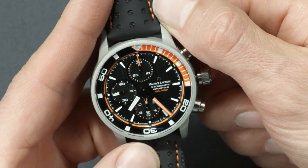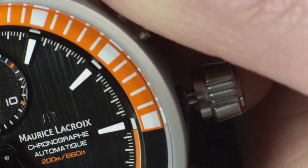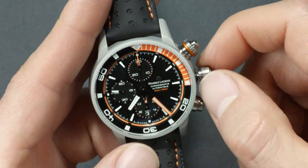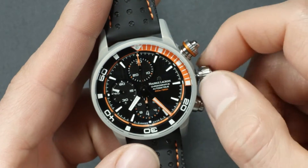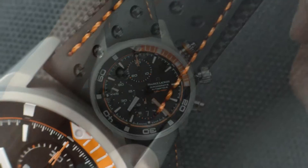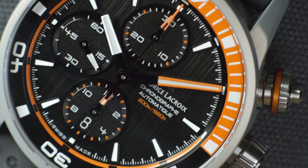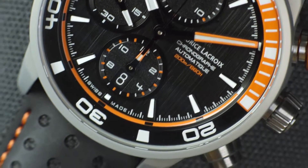To set the date, pull out the crown one step more and turn clockwise. Set it to the date immediately preceding the desired date. Be careful: to prevent damage to the movement, do not adjust the date between 8pm and 4am.